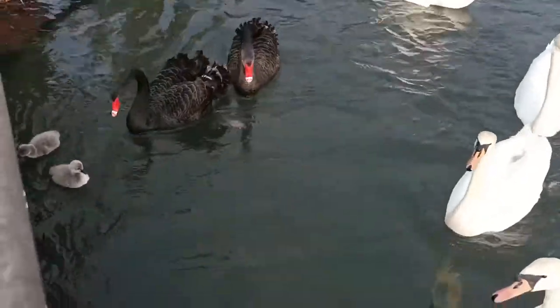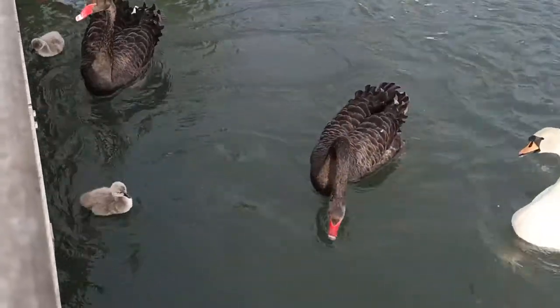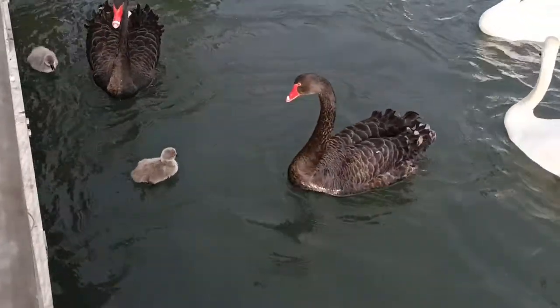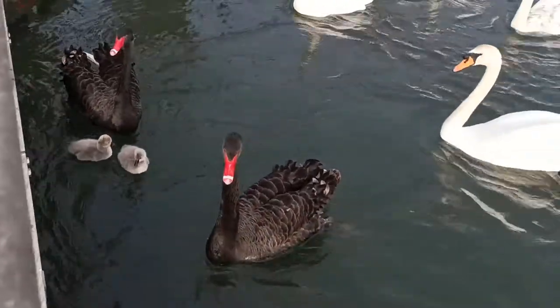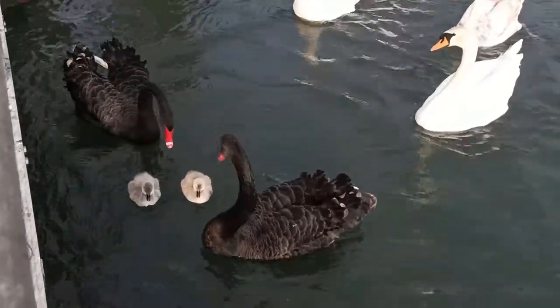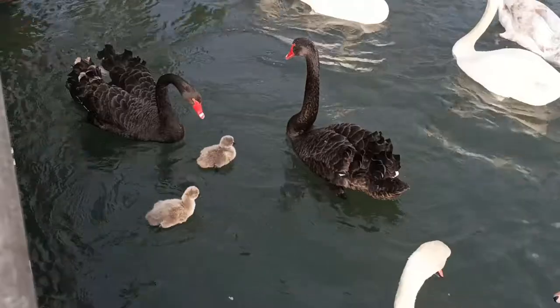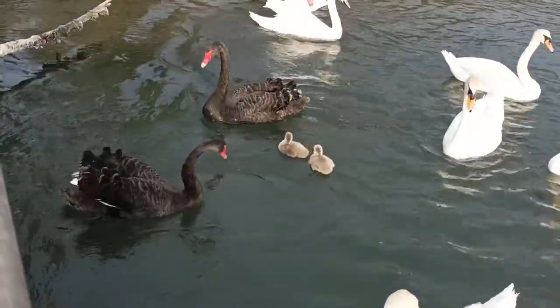Once the cygnets hatch, their parents will raise them for up to nine months, which is when they fledge into their flying feathers. During this time, the parents will defend their territory aggressively, keeping predators and other swans away, and feed among the vegetation and algae. Like other waterfowl I've discussed in previous videos, the cygnets are able to swim and feed as soon as they hatch, so are happy to follow their parents in this grazing activity.